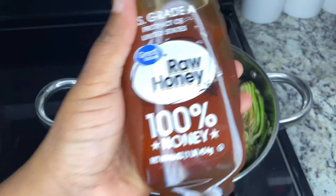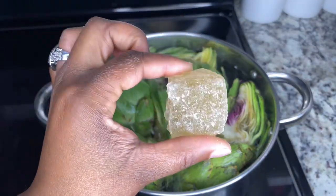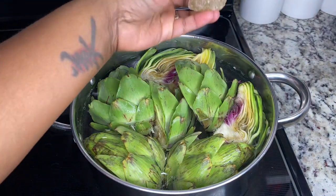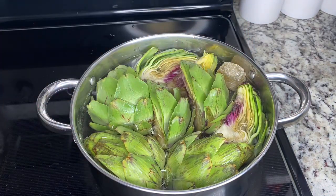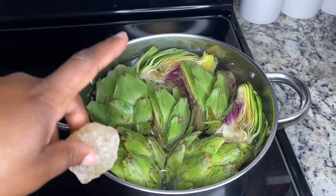You can do honey, or you can do rock sugar for taste. I'm going to do rock sugar. You just put as much as you think, and you can taste it throughout once it starts simmering.